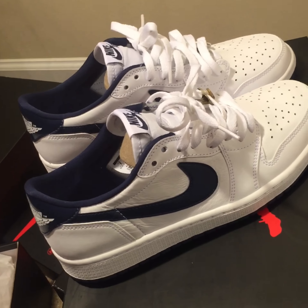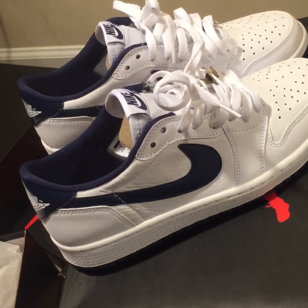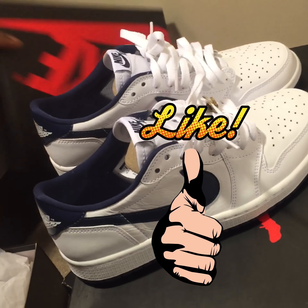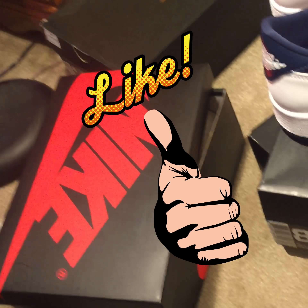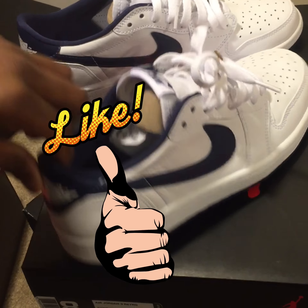Shout out to everybody watching. If you will, please leave a like on this video and let me know if you enjoyed this. More videos coming soon, hopefully more videos in the future. Peace out guys.